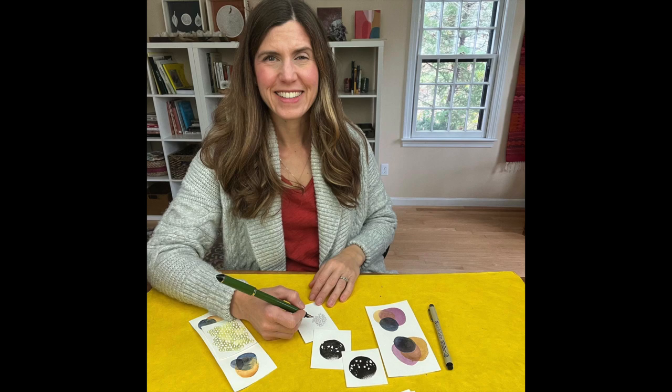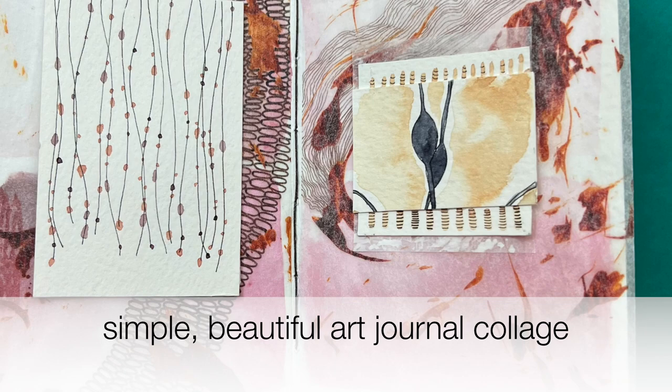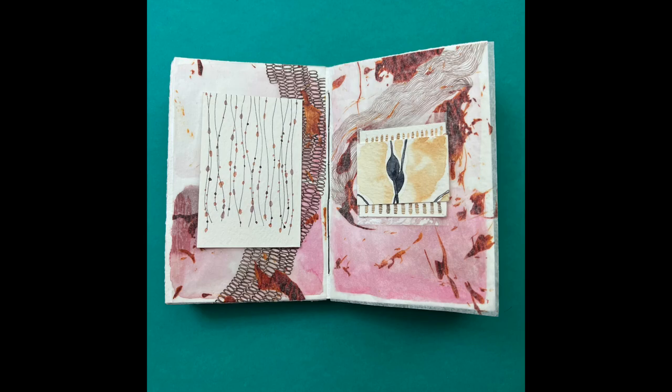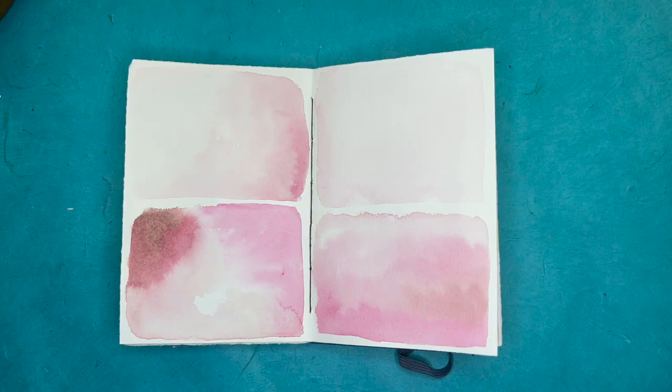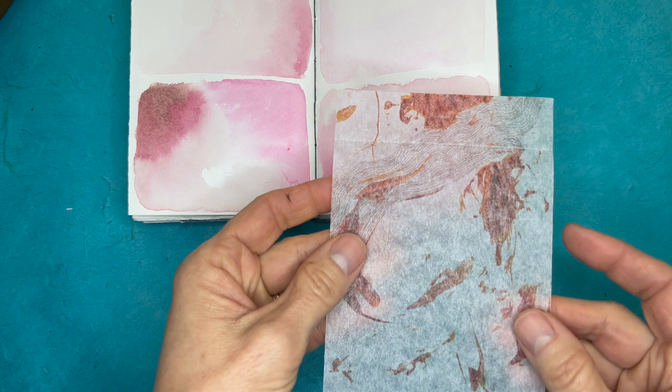Hi there, it's Amy from Mindful Art Studio and today I want to walk you through making a page in my Simplest Things journal. This is a journal page that I made last year with just four blocks of watercolor wash and I didn't know where it was going to go or what it was for — but that's the way I work. I do simple things and then just let them sit and things evolve over time.